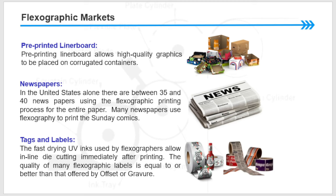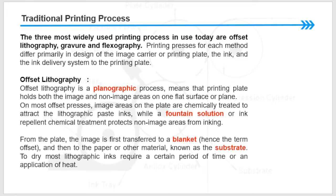Many newspapers use flexography to print the Sunday comics. Tags and labels: the fast-drying UV inks used in flexography allow inline die cutting immediately after printing. The quality of many flexographic labels is equal to or better than that offered by offset or gravure traditional printing processes.